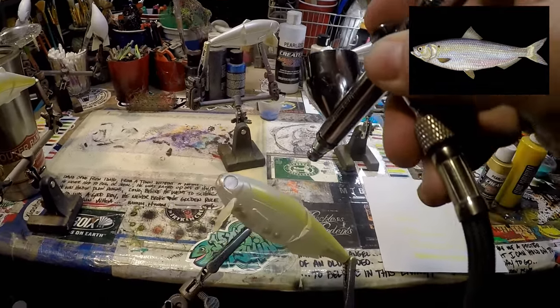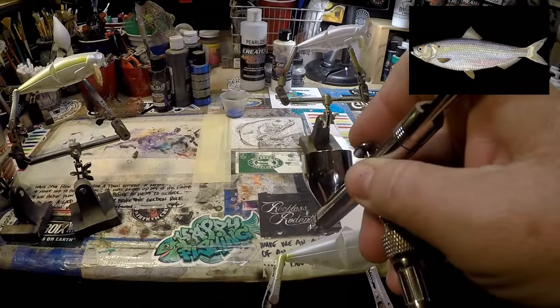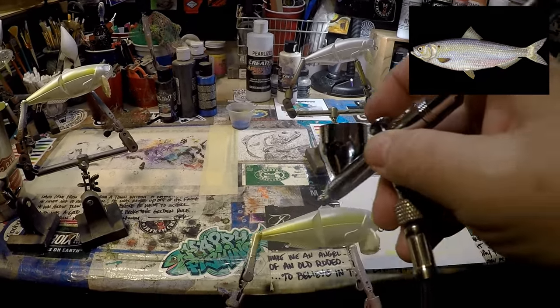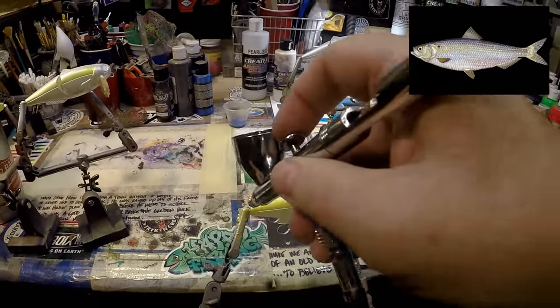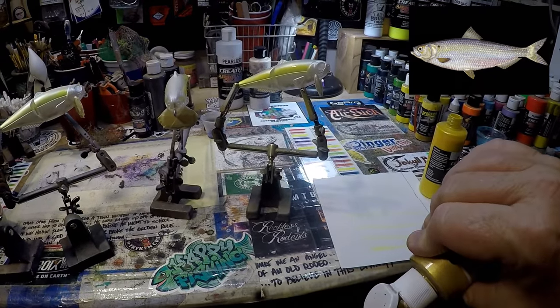It should be good. Start at the tail working up — that way, when you get close to that gill plate, you can shut it off. If you start here and accidentally splatter on your gill plate, that's why we start at the tail. Move all the way up and stop.